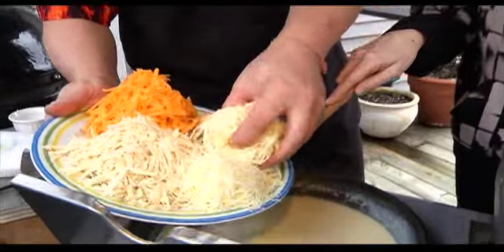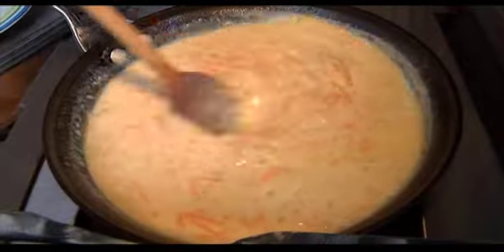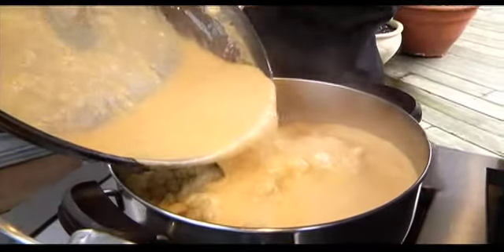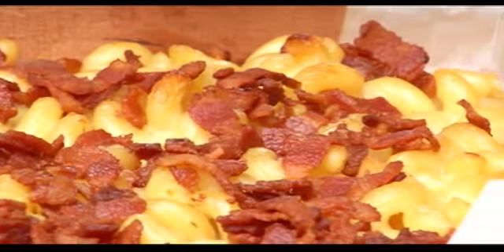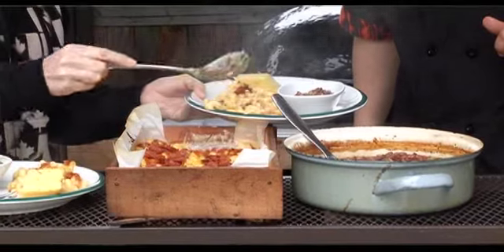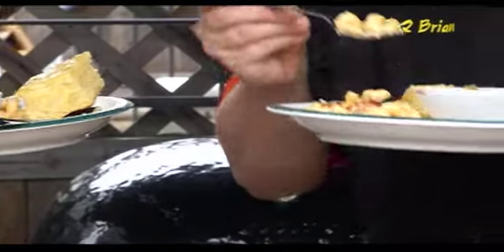And finally, the classic comfort food macaroni and cheese gets a new heartiness when cooked on the barbecue and finished on the smoker. All together, a fantastic country-western feast. I'm Kendall Harris for The Express, in Surrey.